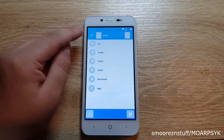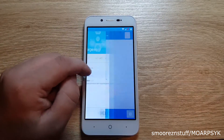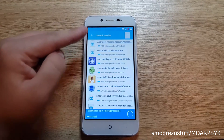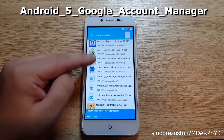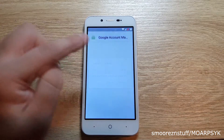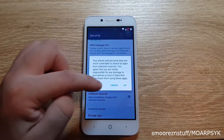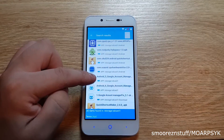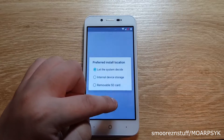Select the three lines at the top left side of the screen — this brings up a little window. Select SD card, then select apps at the bottom. This will now display all of the APK or application files on the SD card. You need to find the application called Android 5 Google account manager. Select this and the security window will pop up. Tap settings, scroll down to where it says unknown sources, and drag the little slider across to allow access to install applications.